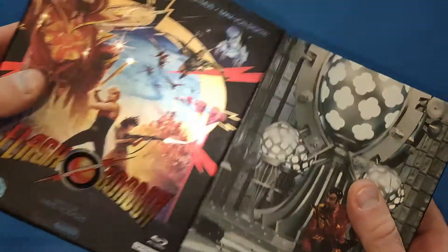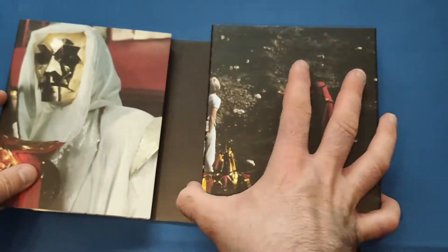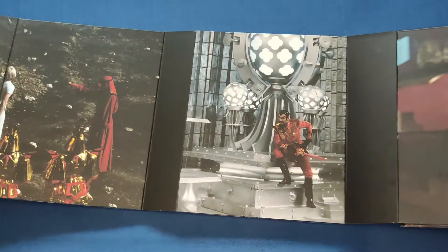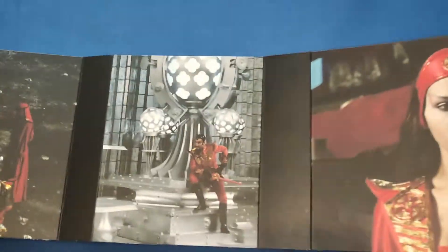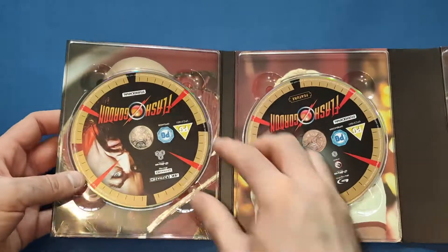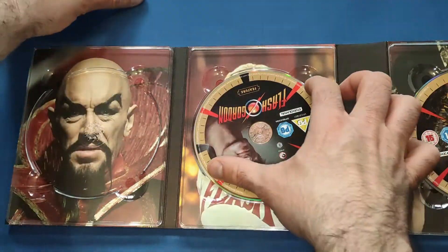So let's open it up and get all the features out — we'll look at them last. When you open it up you get some gorgeous pictures of the movie on the inside panel — Ming is on there. I can't remember half the names of the characters; I haven't watched this movie in years. I think I need to revisit it. Very nice pictures, good quality on the card.